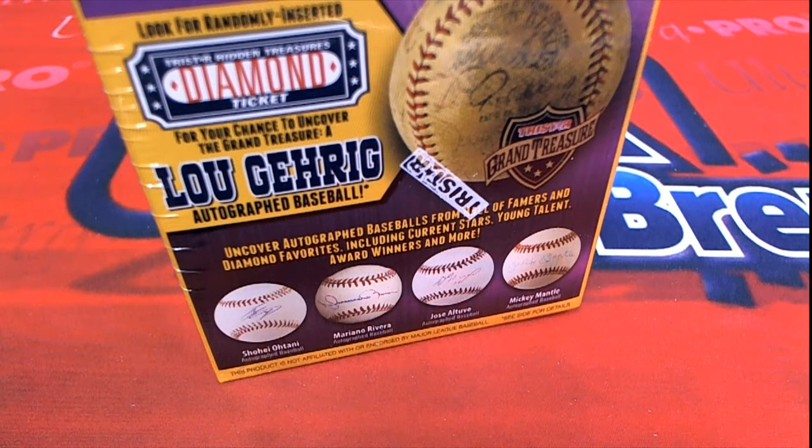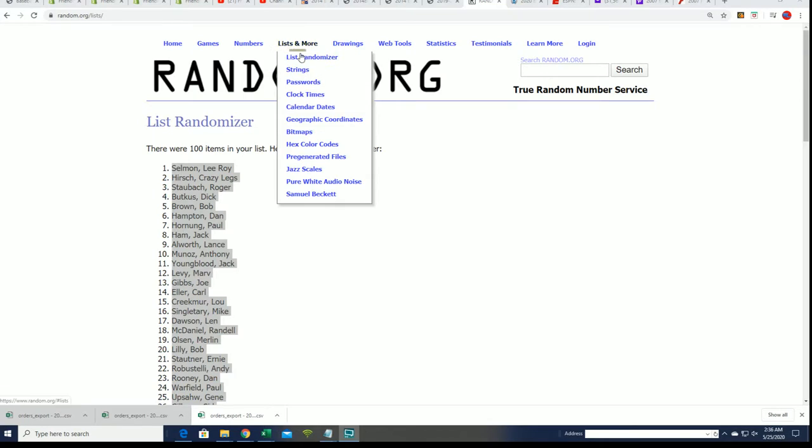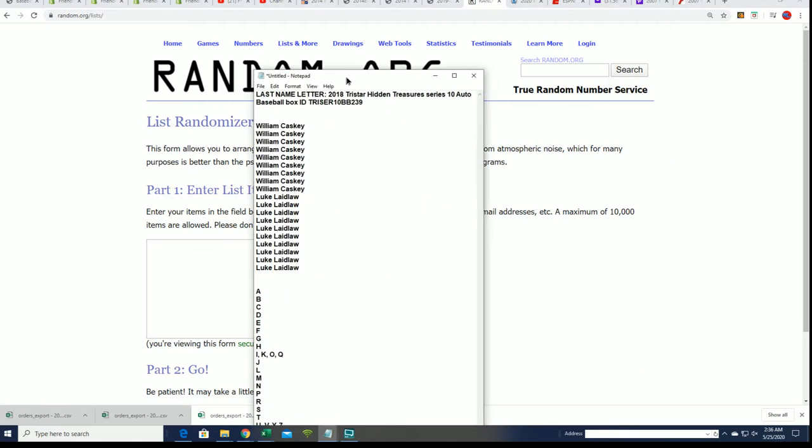All right, it's an autographed baseball popping out of this thing. Let's go fishing. Let's see if we can pull up.